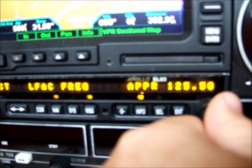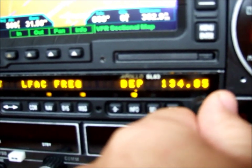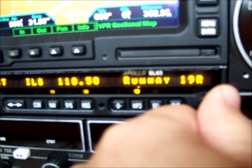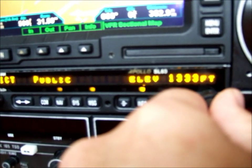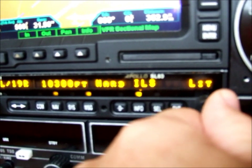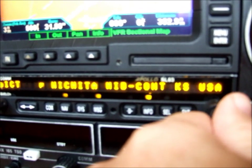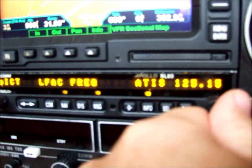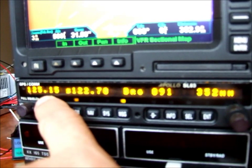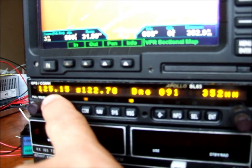All the frequencies you want — ATIS, approach, all your approach frequencies, tower frequency, ground frequency, clearance delivery, departure, Unicom, and ILS frequencies for the runways if you want to shoot the ILS. Available fuel on the field, runway lengths — 10,300 feet, hard surface, lit. It tells you lat/long and all kinds of information. One really neat feature: if you wanted to get the ATIS at 125.15, if you come back over to this switch, it automatically loads that frequency. So anything you select here — hit the flip button — it'll take that frequency and load it up for us.